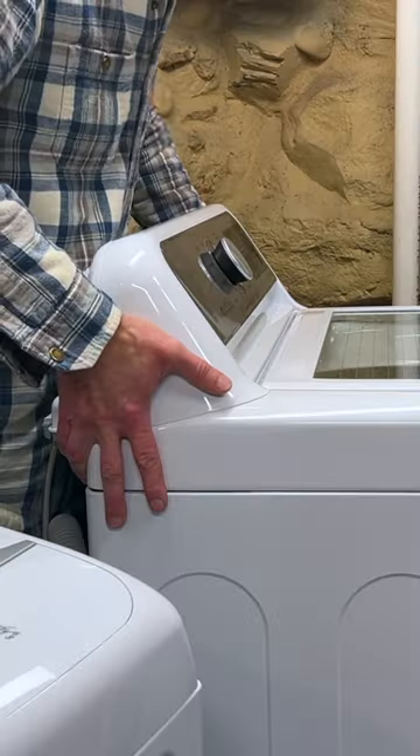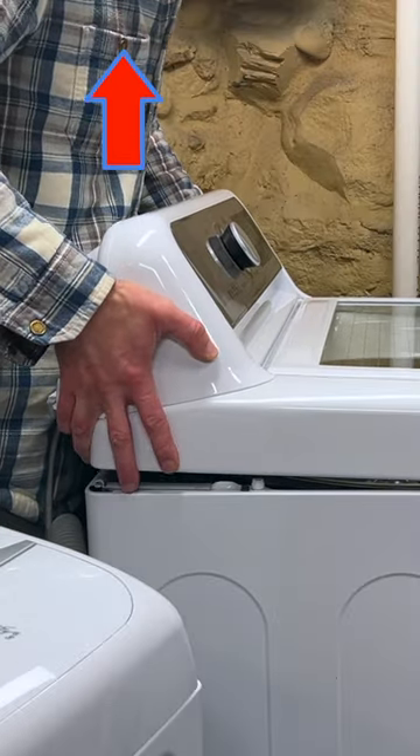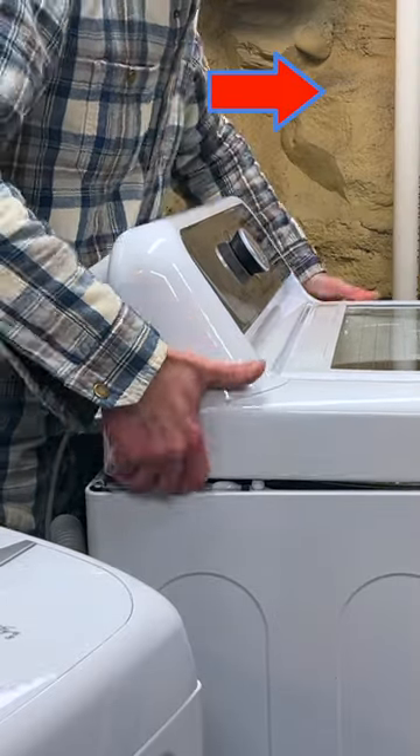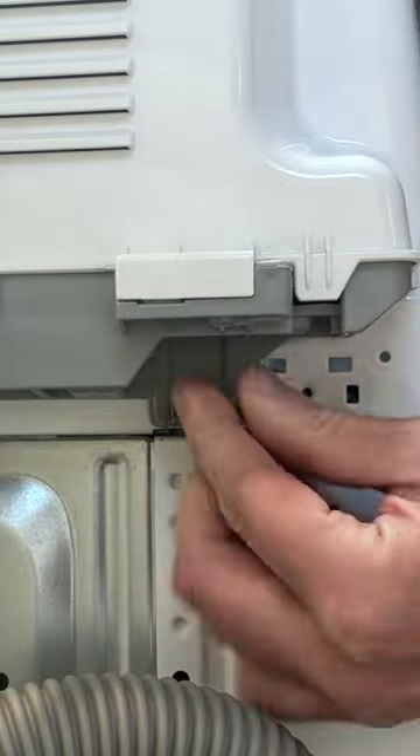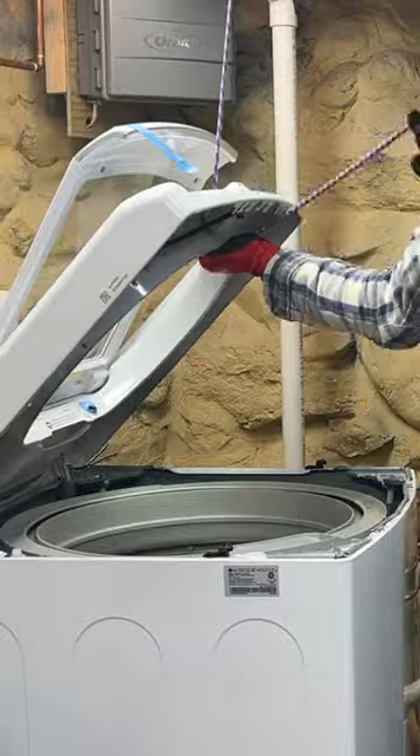See a screw, remove a screw — that's the method. If only it was that straightforward. Lift up from the back and push forward. LG didn't put hinges on the washer, so before opening the top cover I made hinges using two pieces of Romex wire and then propped it up using a ceiling hook and bungee cord.